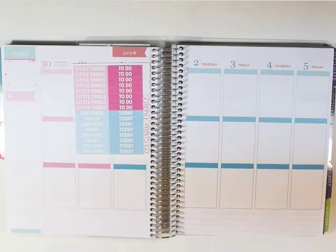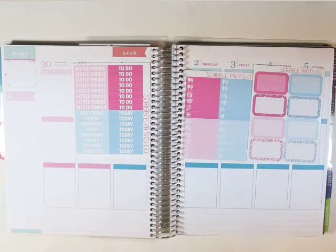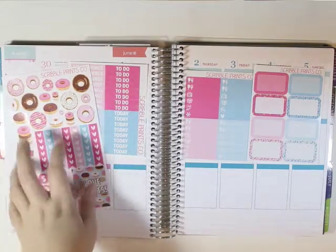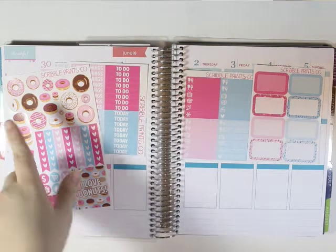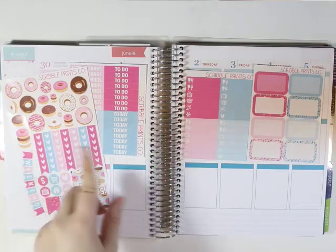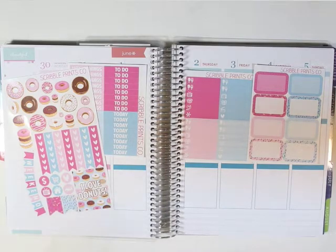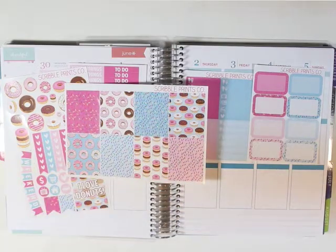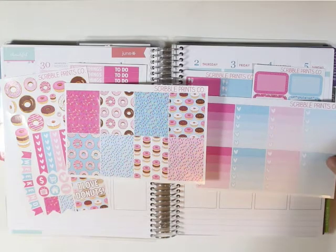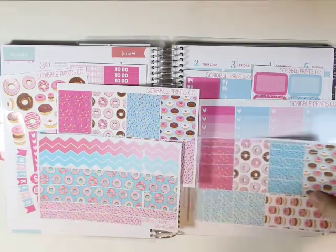The kit comes with the headers, the little things, half boxes, the decor and functional icons, checklist, flags and weekend banner, the I Love Donut full box, the other full boxes with the sprinkles and donuts on it, the ombre heart checklist, the bottom washi and the regular washi.